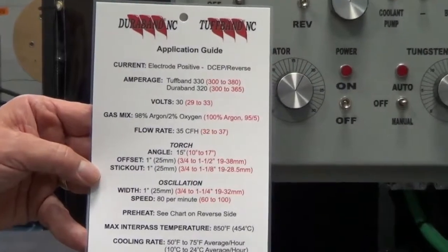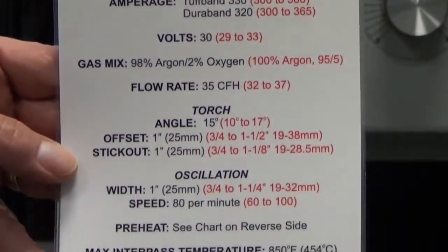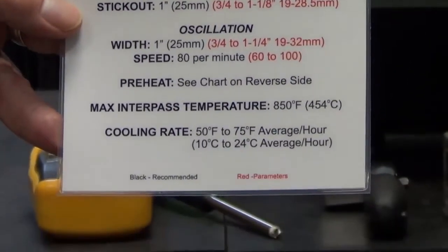This is the Hard Banding Solutions Application Guide, which should be used for all settings. The guide includes a range of parameters in red and the recommended settings in black.